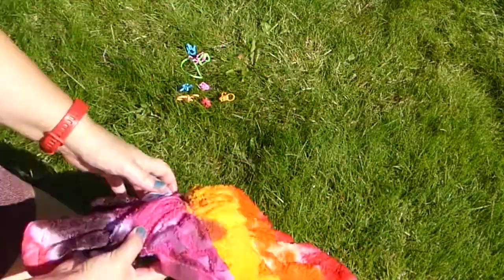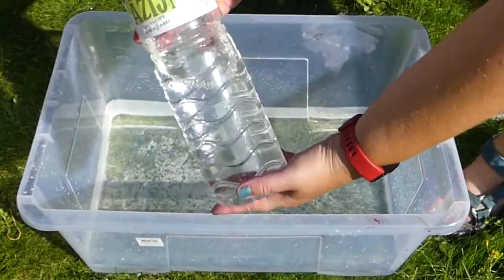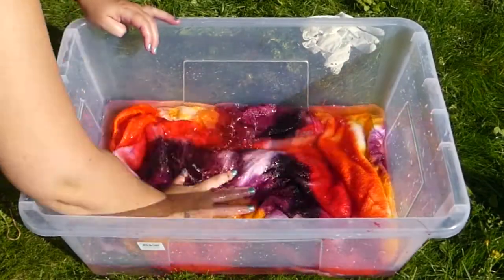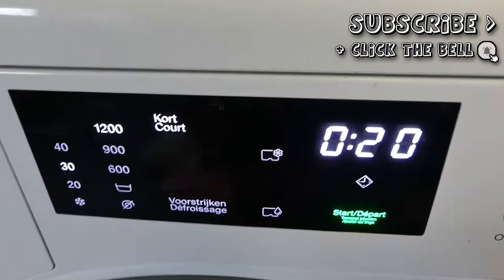We're not done just yet though — fill your container with some fresh water again and add a good amount of vinegar. Place your towel into the vinegar water and let it sit for about an hour. Then wash your towel and hang to dry.